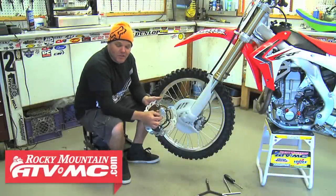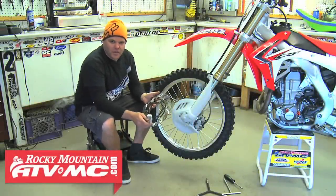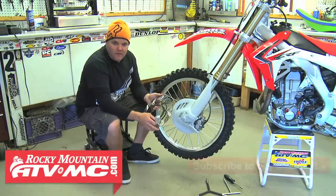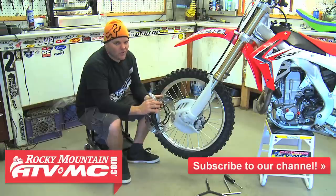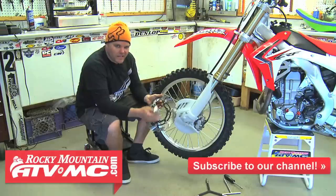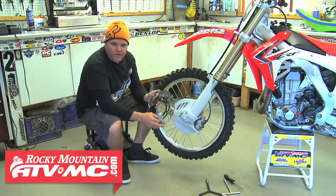Jay with Rocky Mountain. We're going to get some tips on installing a Tusk oversized front brake rotor — it's a great addition to most bikes and gives a lot of added braking power. We have a Honda CRF 450, a 2013. Same for most all the current CRFs, CRF-Xs, any of those Hondas — all similar tips on how to install this on your bike.